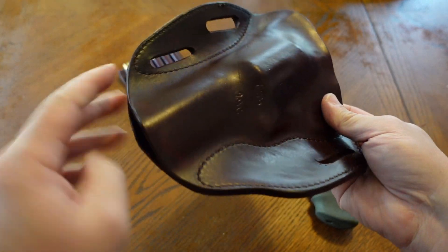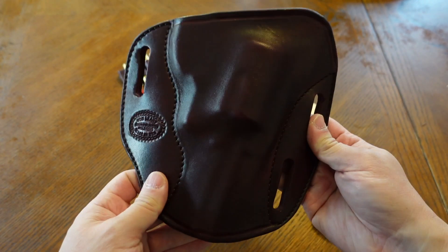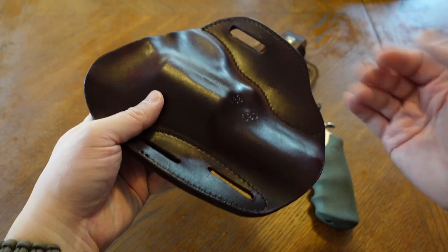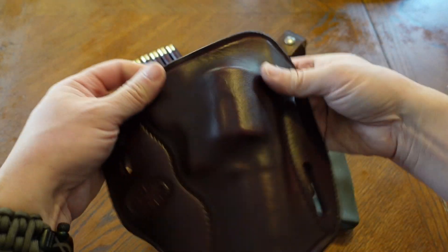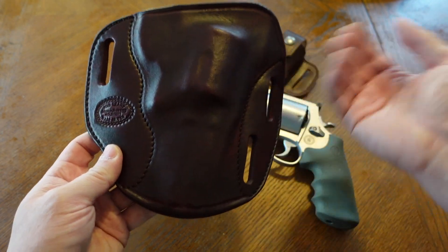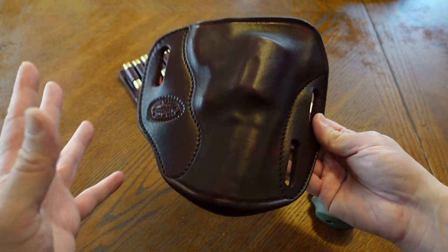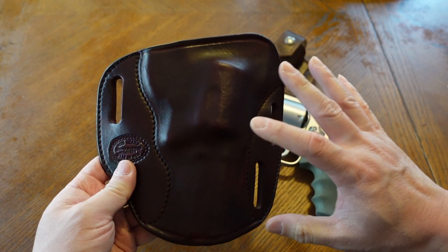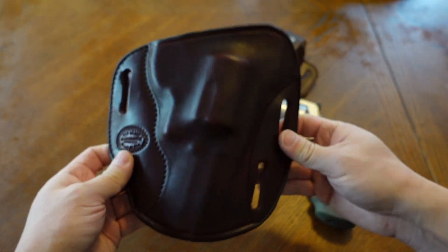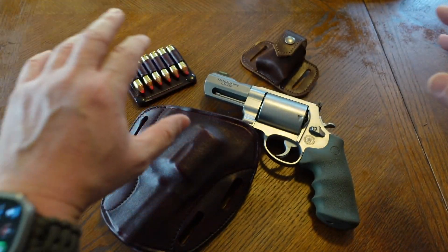This is the Sourdough Pancake Holster — high quality. I would highly recommend Simply Rugged if you have a revolver because they're just consistent in what they put out. This one's an oxblood, made for an X-frame with a three and a half inch barrel. It's an awesome holster and it works out decently. It's not perfect for carrying this revolver on the hip, but it's a very good holster.